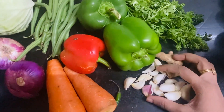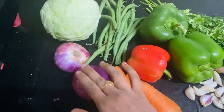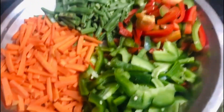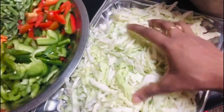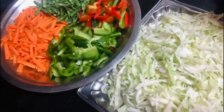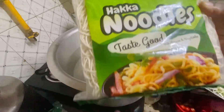I will add some red capsicum. I will also add 2 carrots and cut it.